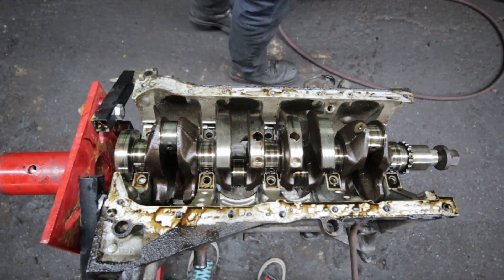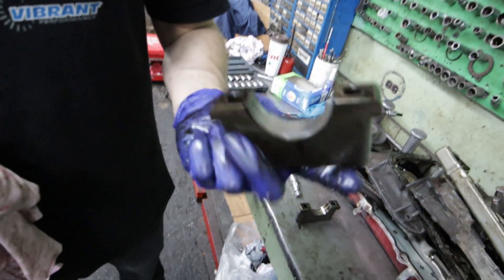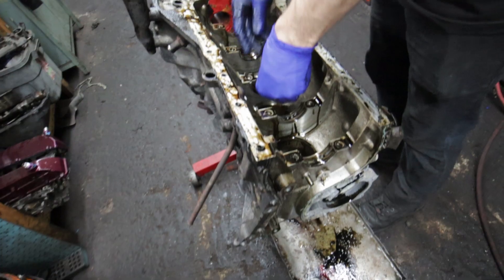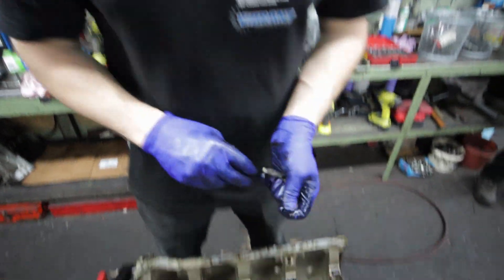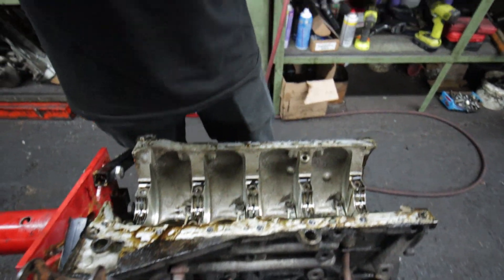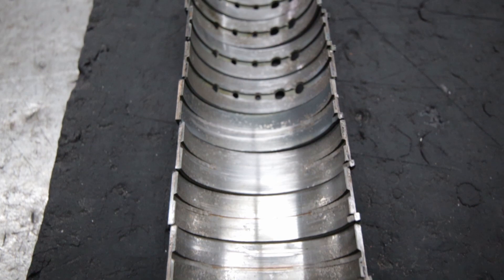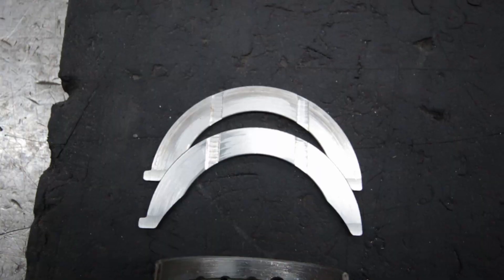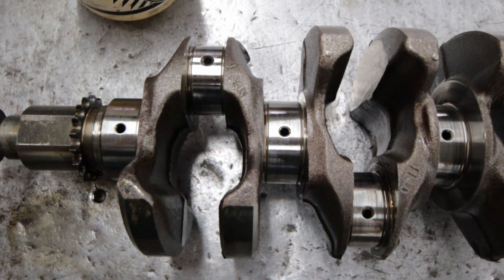The mains were super not stoked - yeah, that looks nasty. The bearings weren't totally destroyed, but they have definitely seen their fair share of abuse. The crank is in good condition though, so that's good.